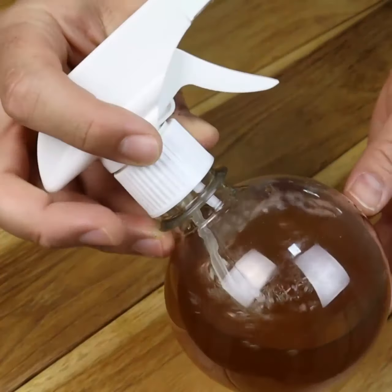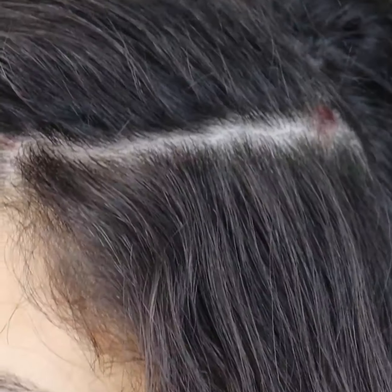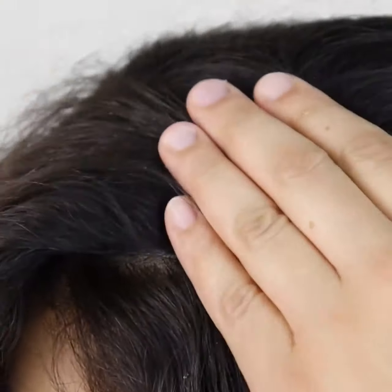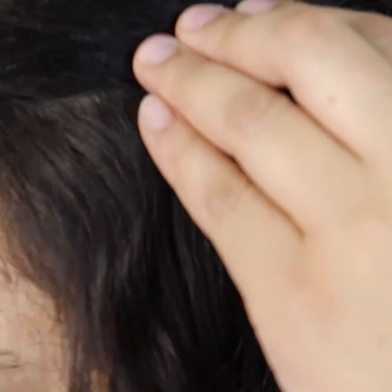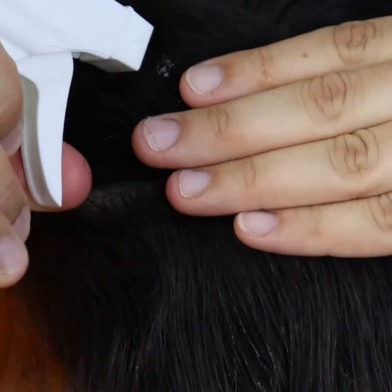Leave it on your hair for 10 minutes, spraying and massaging your scalp to stimulate it. Apply it to the roots first and then to the ends. Putting this mixture in a spray bottle makes it much easier to apply.